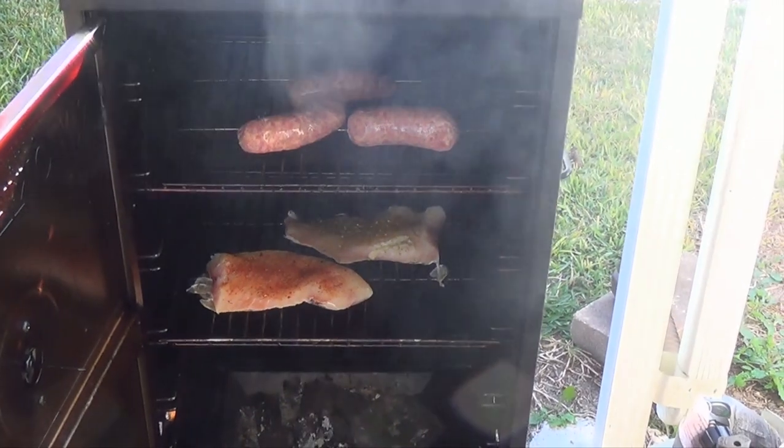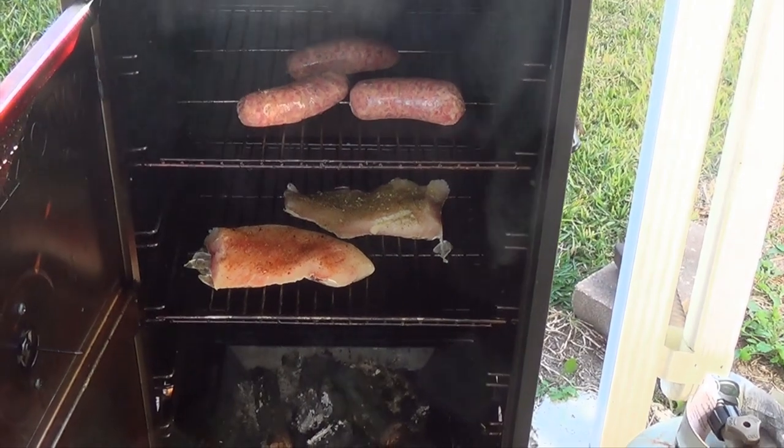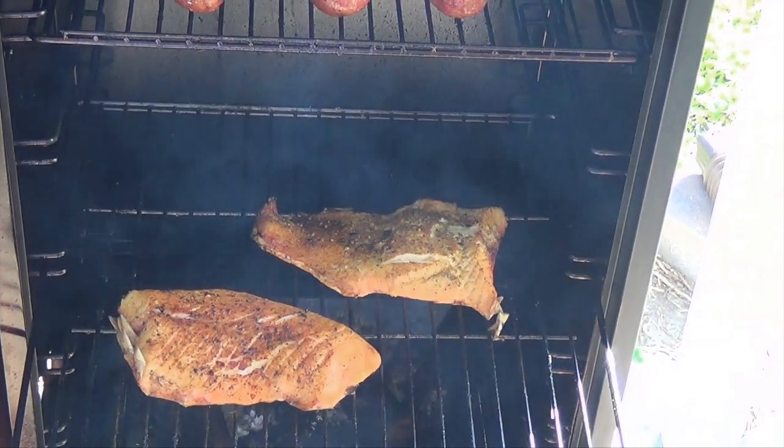We got them loaded in the smoker. Put some sausage in there — I'm going to get these drippings from this sausage to add to the flavor of it. The last of the fat's got it cooked out of there. Bones are starting to stick up.